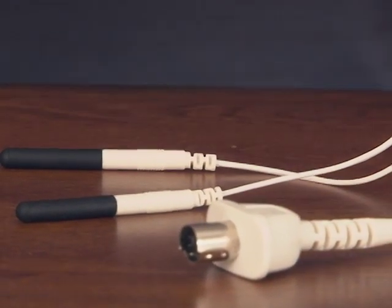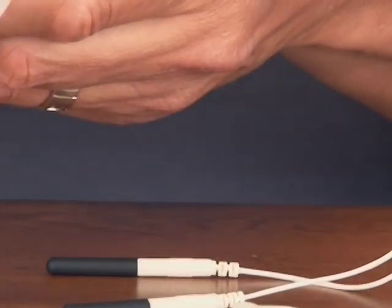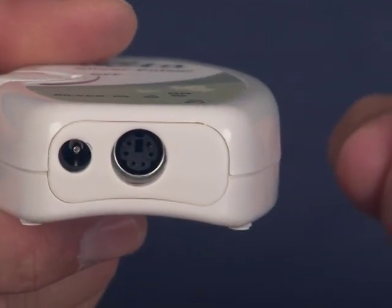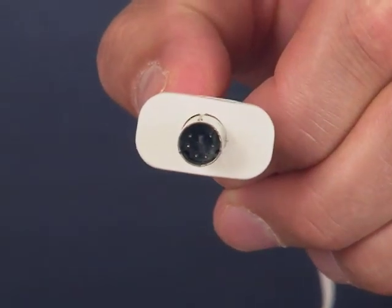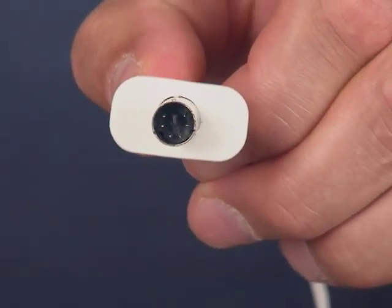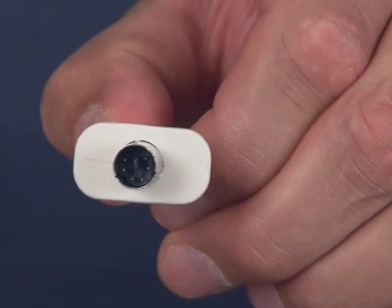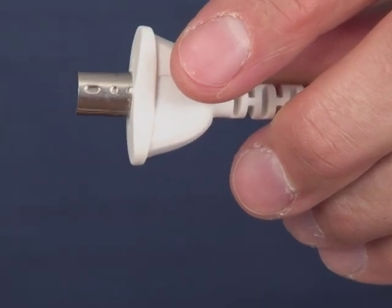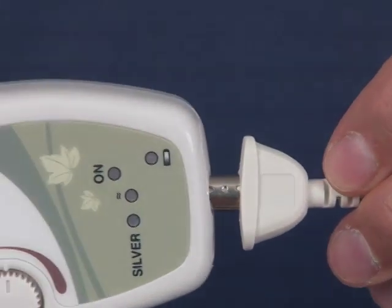The next step, which is really important, is to test the conductivity of the probe cord itself before connecting to the wrist. Connect it to the Silver Pulser unit. On the end of the Silver Pulser unit there's a 6-pin DIN jack, and on the end of the probe cord there's a 6-pin DIN plug with small pins inside. Line it up perfectly with the Silver Pulser unit — there's a small plastic indent on top of the DIN plug indicating the top portion — and insert it into the unit exactly like that.